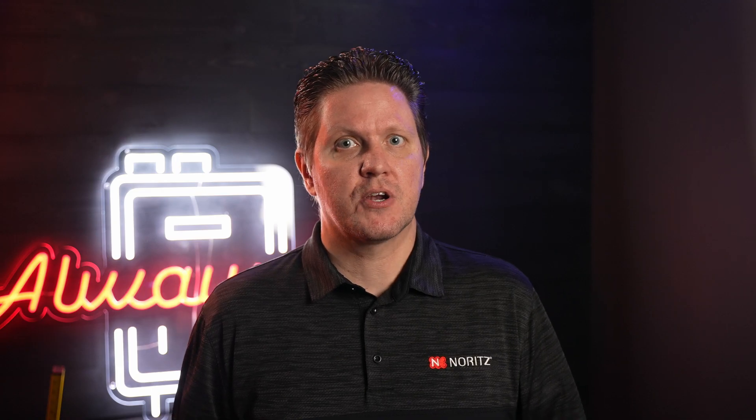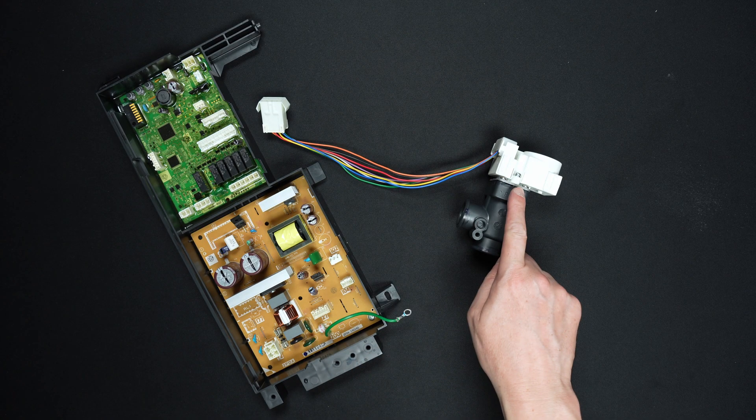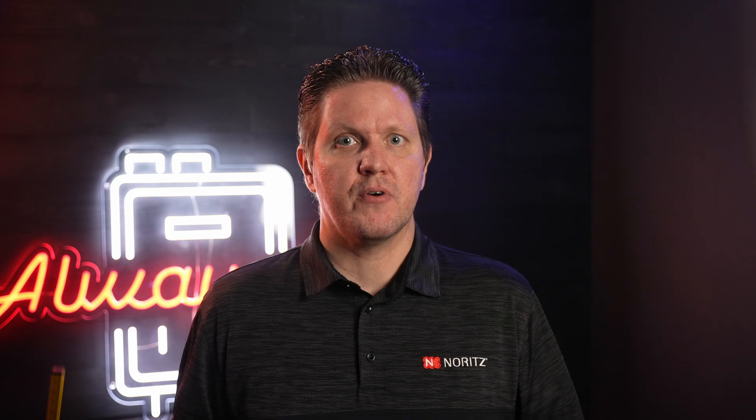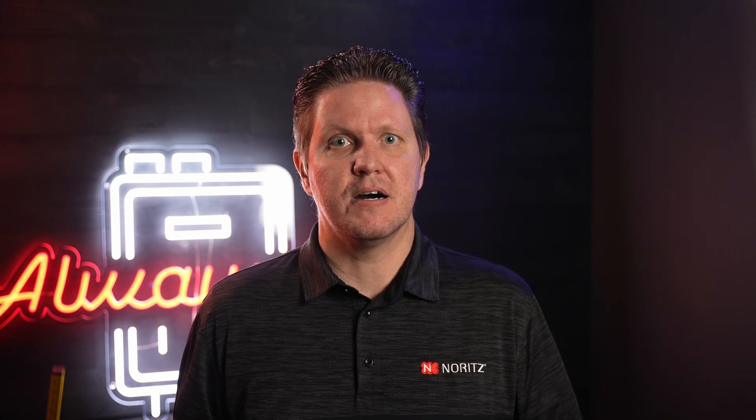If the board does not receive the correct position or any position at all from the servo, it will throw an error code depending on which servo is problematic. Incorrect or lack of position feedback can be caused by a number of things, so I'll just go over a few of the main causes here.